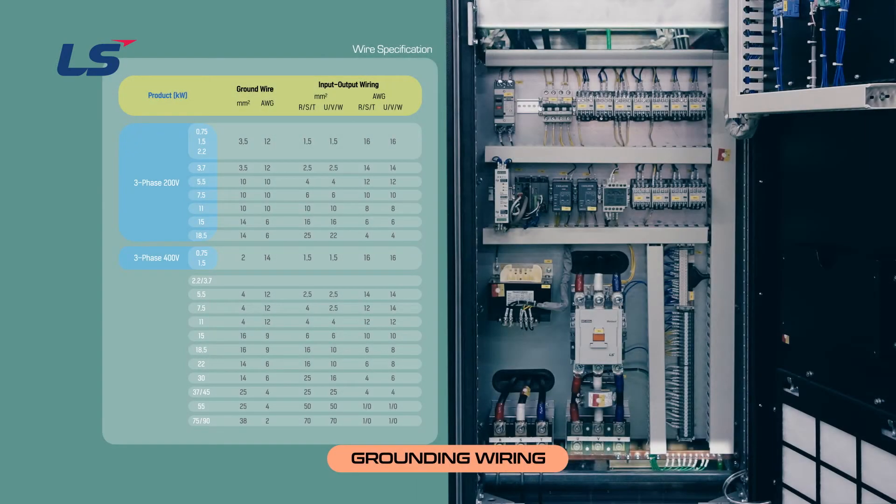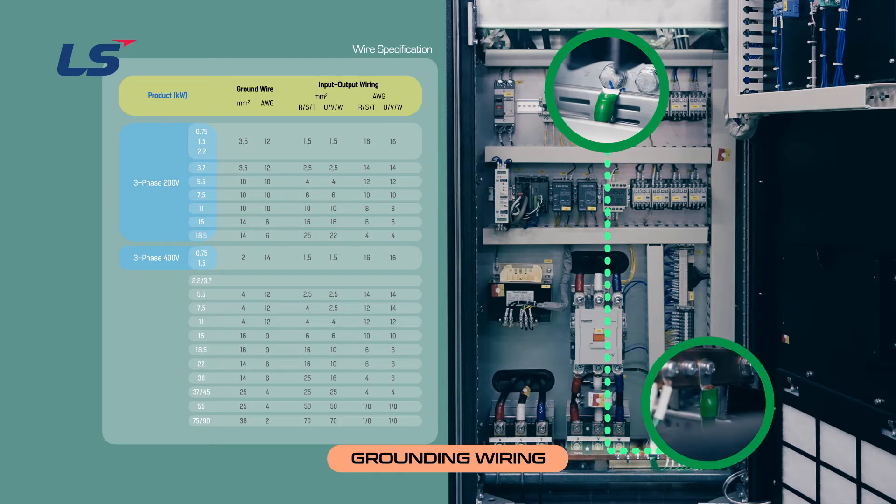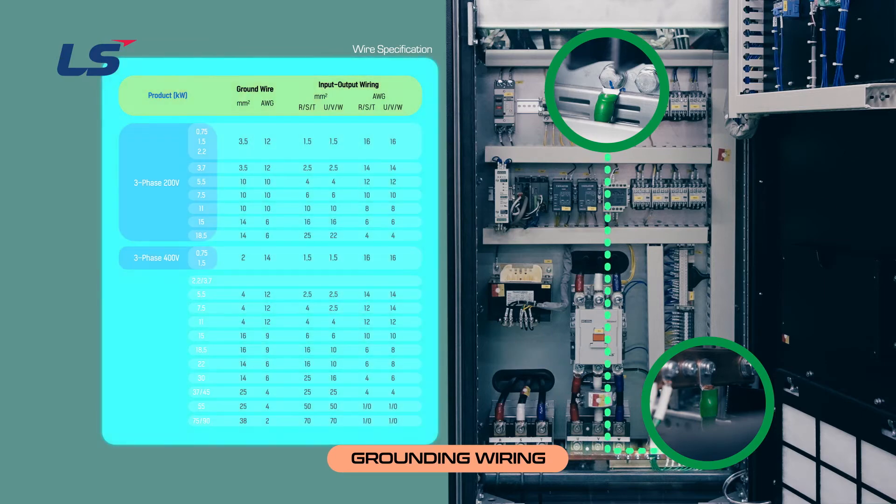Let's look at ground wiring. Use a green line for ground wires. Ground the line connected to the inverter ground terminal at the bottom of the panel. Use the appropriate wire for ground wires, and refer to the table in the manual to select the correct wire thickness.